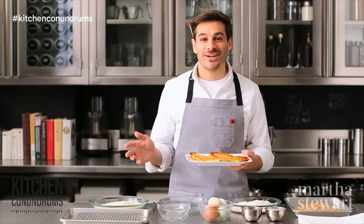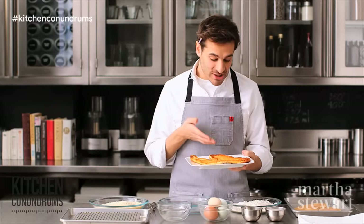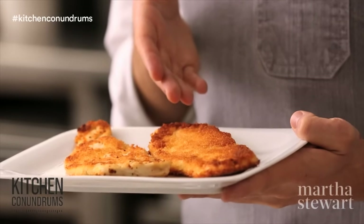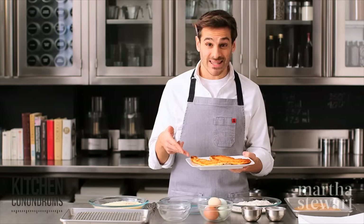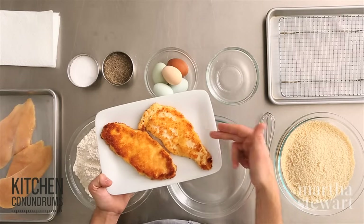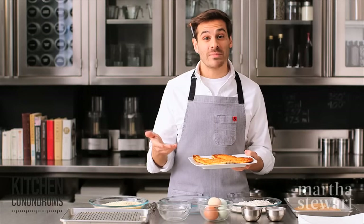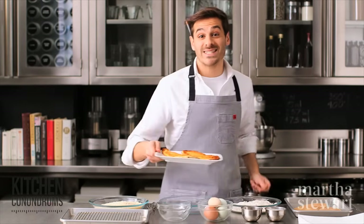Hey everybody, Thomas Joseph here. Few people can resist a crisp golden chicken cutlet like this one here, but the real conundrum is that most people experience something like this where the breading or coating they're using is falling off. Today I'm going to show you the trick to breading chicken cutlets, pork cutlets, or even fish — it's called the standard breading procedure, and you will have success in breading every single time.